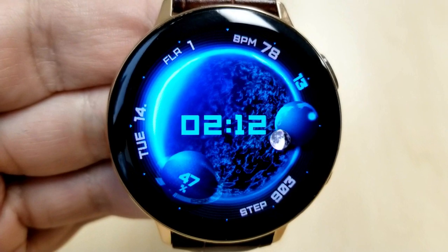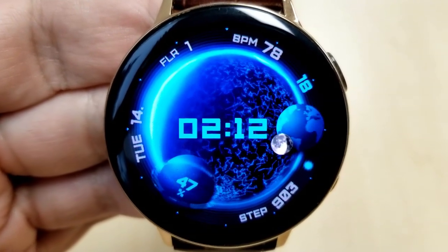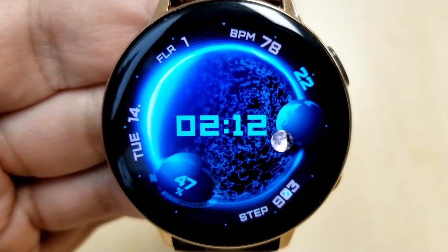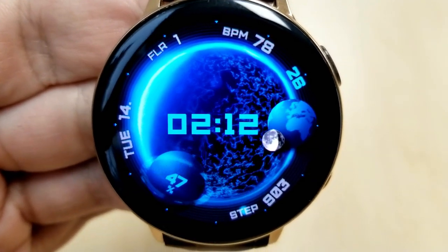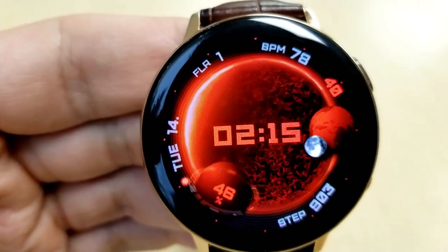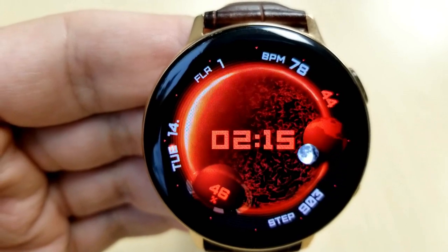You have your total floors climbed, your last recorded heart rate, your total steps count, as well as the date. There's also a power remaining indicator next to that spinning planet in the seven position. I love how the developer used a graphic of the moon to depict the actual current moon phase, which is shown next to the earth in the three position.